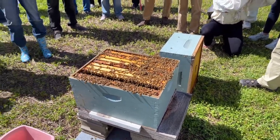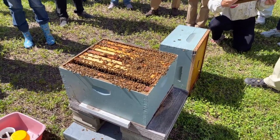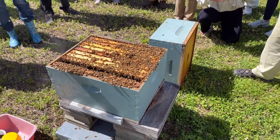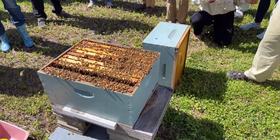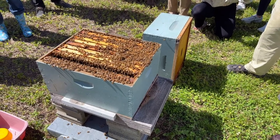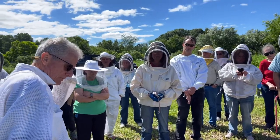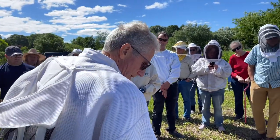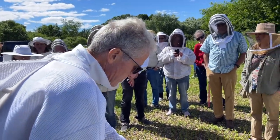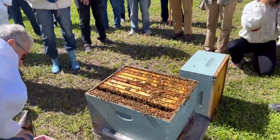Where do the dying ones go? Because I don't see them around the hive. They die in the field. If they die inside the colony, the undertaker bees take them out and fly them away. They grab them and fly around. This organism is extremely clean — that's why you can eat everything inside.